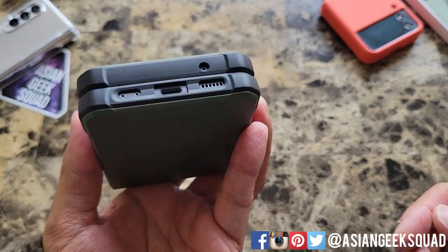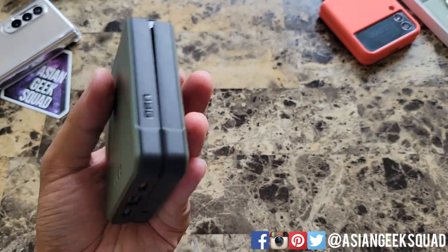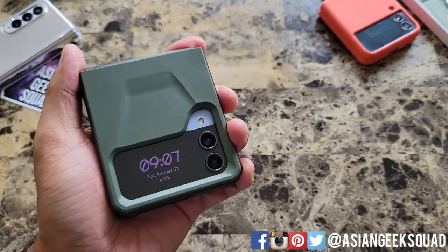Here on the bottom, cutout for your speakers, charger, and microphone. I put this on and thought it was going to be a lot more bulky, but it's nice to hold and grip.